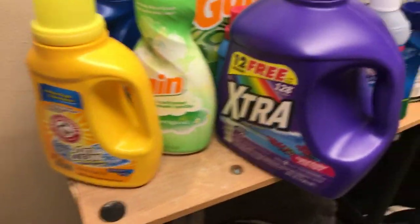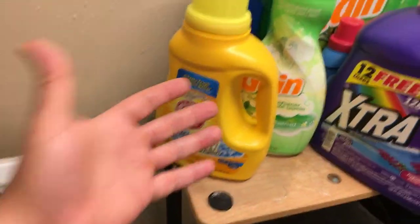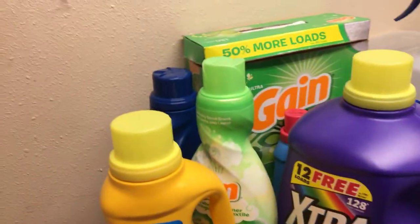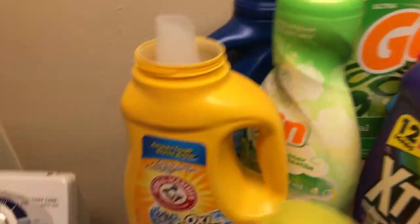Which laundry detergent? It doesn't really matter — you can use a cheaper one, a more expensive one, middle of the road. Since these are going to be t-shirts and stuff I wear, the best smelling one I have right now is Arm & Hammer, so that's what I'll use.